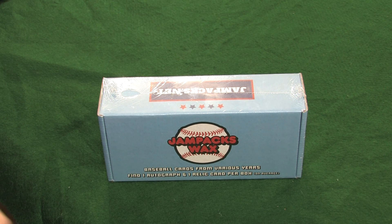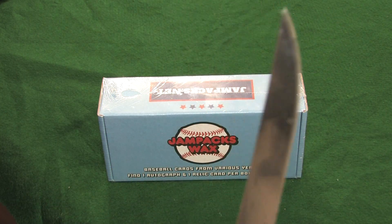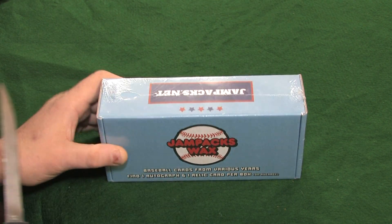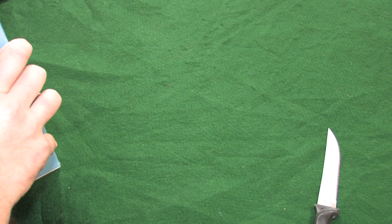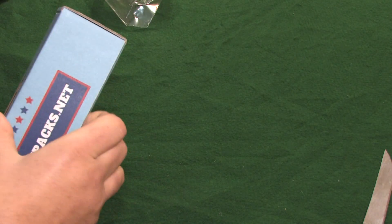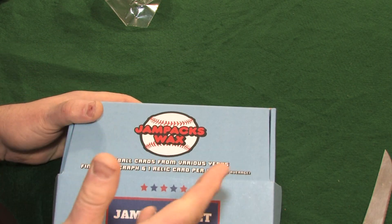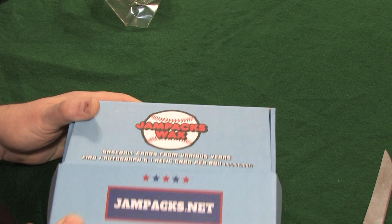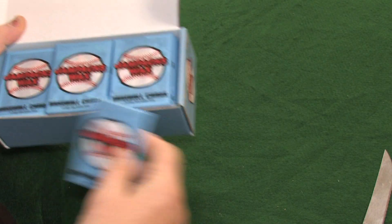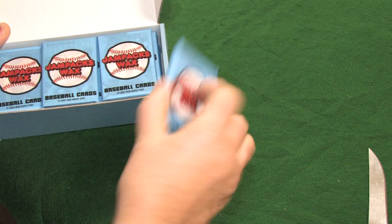So without further ado, I've broken out a utensil here and we're going to tear into this little wax box. Let's get ripping! What we're going to do — like other wax boxes — this is a 24-pack box. I'll probably right here in front of you count off 12 and we'll do a part one and a part two. Tune in immediately following this episode for part two. These are old school wax, just like the old Topps stuff.